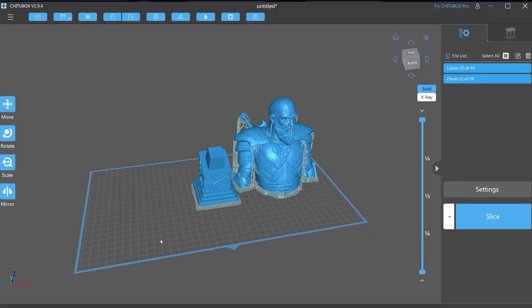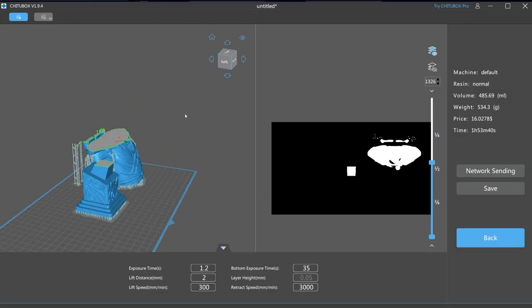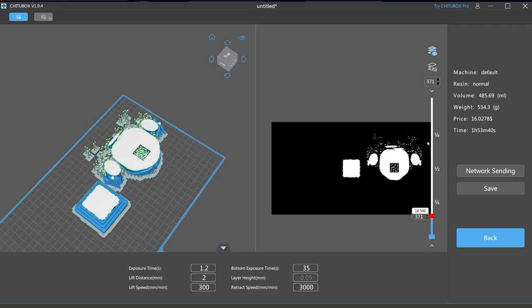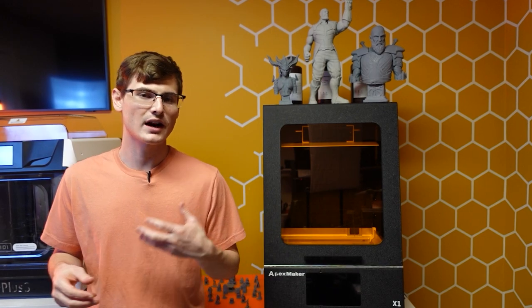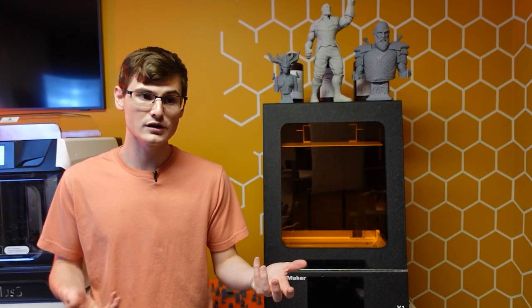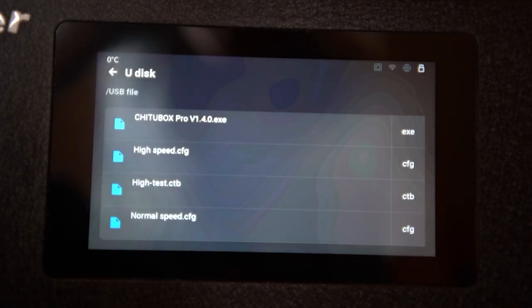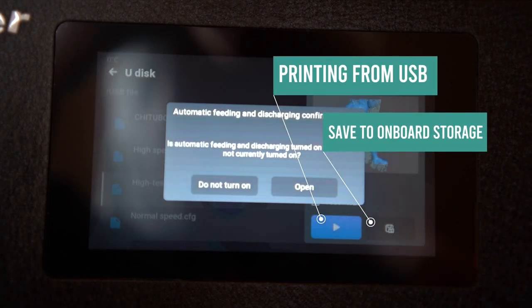Another really good thing about the X1 is that it uses the ChiTuBox file format, which is fantastic because I don't use this machine all the time and I don't want to use a proprietary or inferior slicer, nor be forced to pay a yearly fee when I only print two or three times a year. After slicing, you can print directly from a USB drive or transfer files to onboard storage and remove the USB drive.